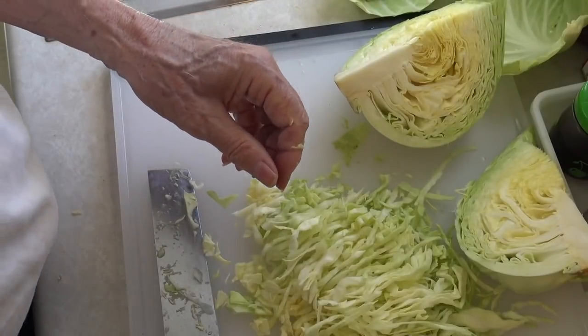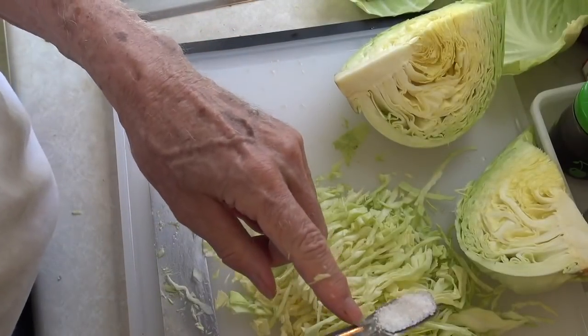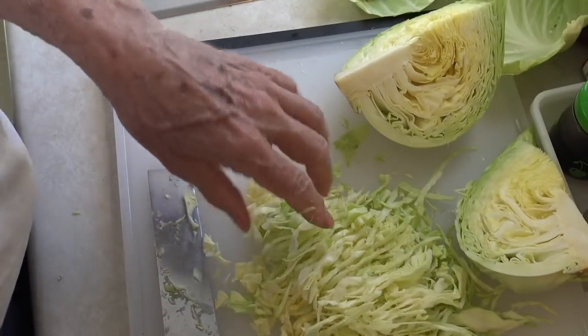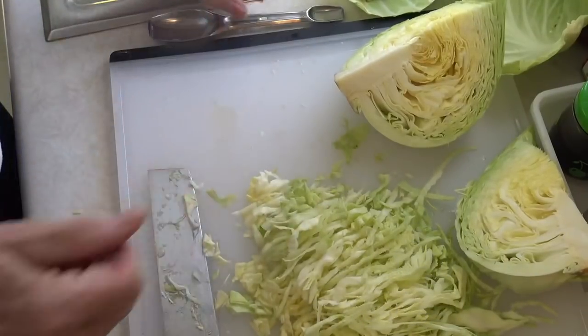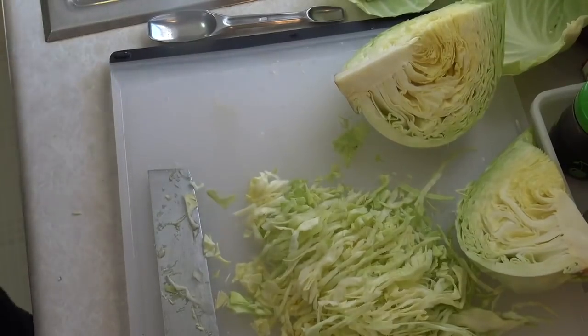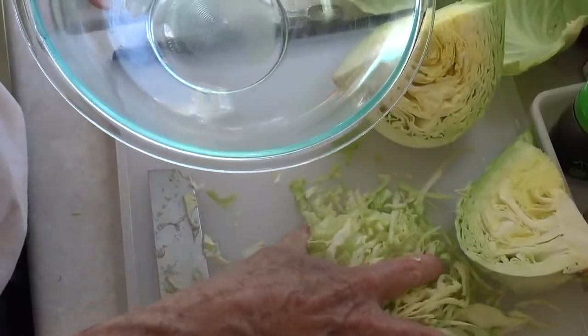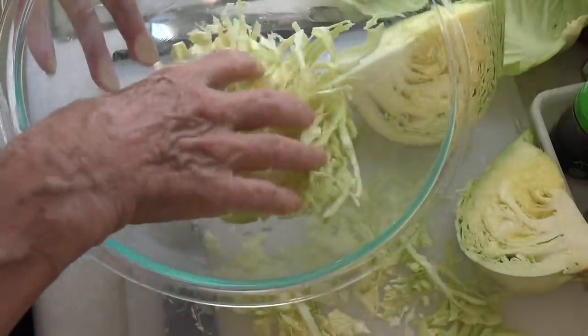Now I'm going to sprinkle a half a teaspoon of salt over that. I'm not going to do too much with it other than that. And then I've got a large bowl here — that's where I'm going to do the massaging. So I'll put it in the bowl.